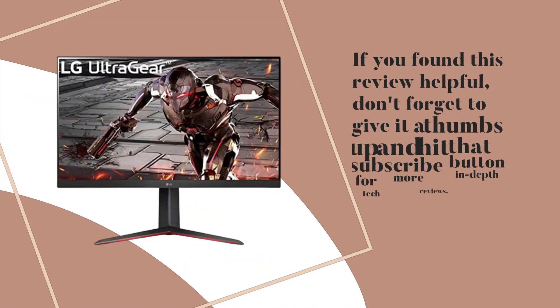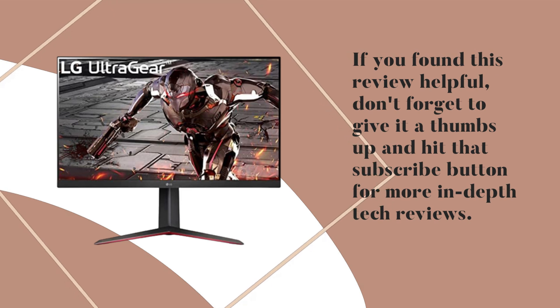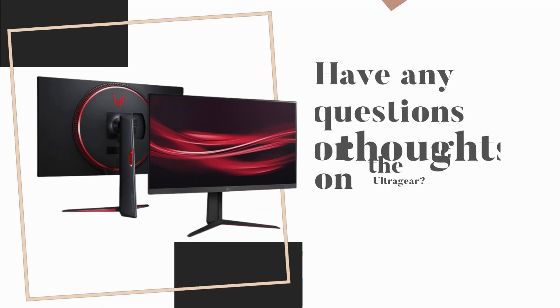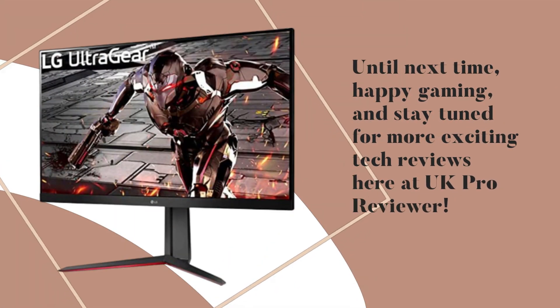If you found this review helpful, don't forget to give it a thumbs up and hit that subscribe button for more in-depth tech reviews. Have any questions or thoughts on the LG UltraGear? Until next time, happy gaming, and stay tuned for more exciting tech reviews here at UKProReviewer.